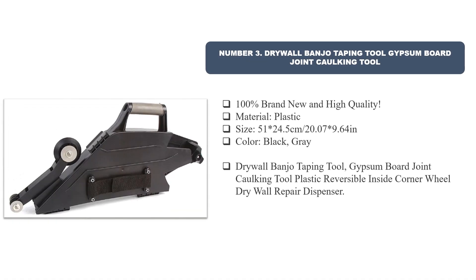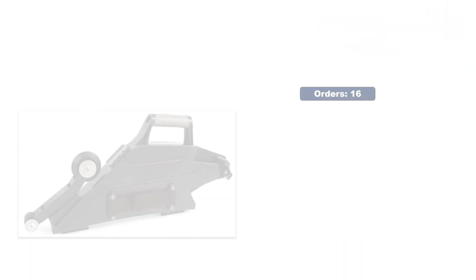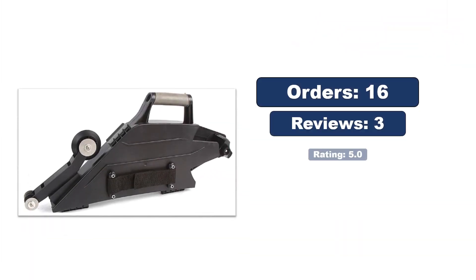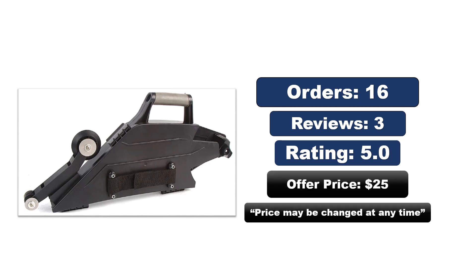Number three: drywall banjo taping tool, gypsum board joint caulking tool. 100% brand new and high quality. Material: plastic. Size: 51 x 24.5 cm / 20.07 x 9.64 inches. Color: black and gray. Features a plastic reversible inside corner wall drywall repair dispenser. Check orders, reviews, rating, and price — the price may change at any time.